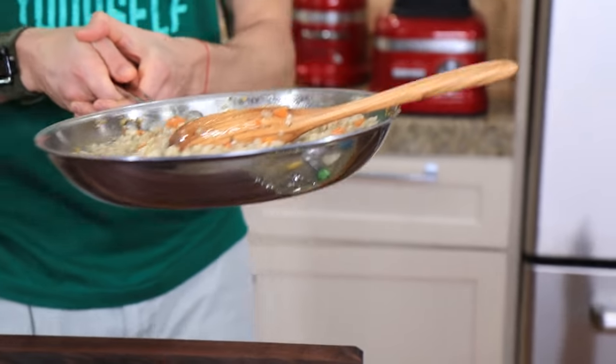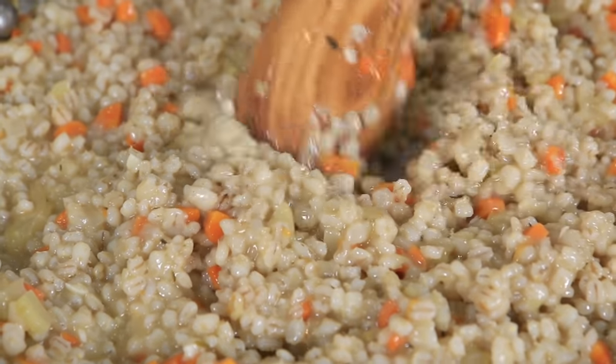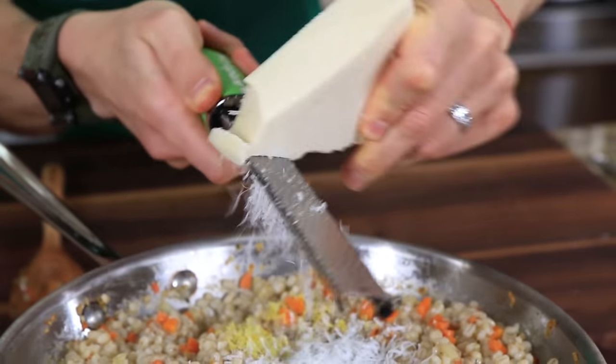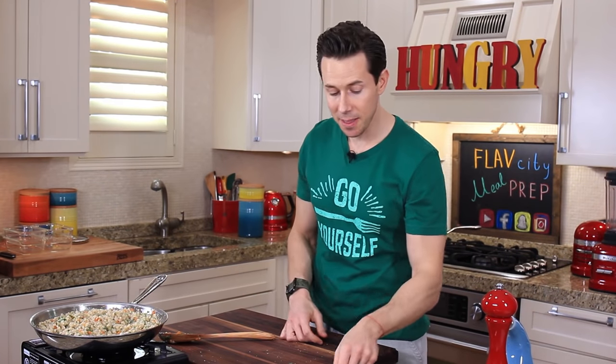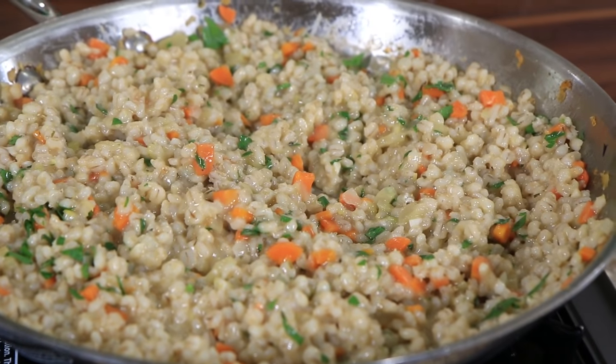Let's bring the risotto back into the spotlight — check that out, it's doubled in size and looking crazy creamy. To make the flavors pop and put this barley risotto over the top, I'm adding the zest of half a lemon and grating in some pecorino romano cheese. Finally, a tablespoon of freshly chopped parsley to make the colors pop. Cooking the risotto in the pan took about 25 minutes. Quality control time — that barley is al dente, still has a little bite to it just like a risotto rice grain would. All the vegetables add so much flavor, and that cheese and lemon zest are making the flavors on fleek.